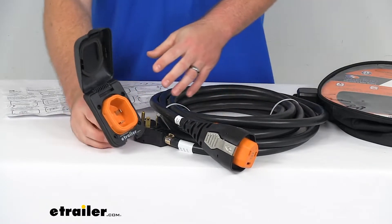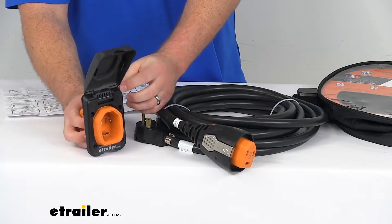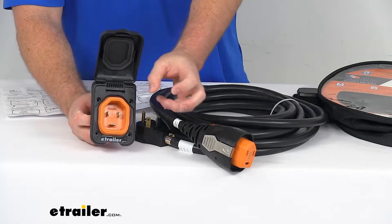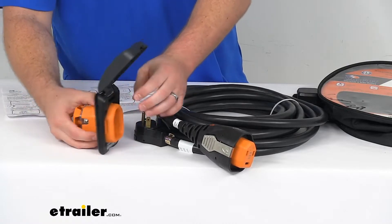Your inlet here is going to mount directly in place of your current inlet. It does have the same mounting holes as your twist type inlet, so it's going to be very easy to get mounted and wired in place of that original.